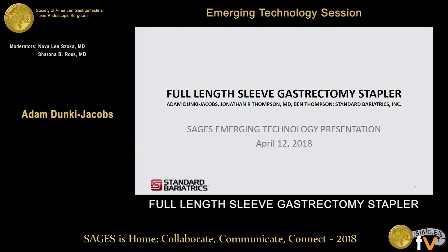Thank you for giving me the opportunity to talk to you today. I'll be presenting on a full-length sleeve gastrectomy stapler. In addition to myself, the contributors include Dr. Jonathan Thompson and Ben Thompson and Standard Bariatrics.